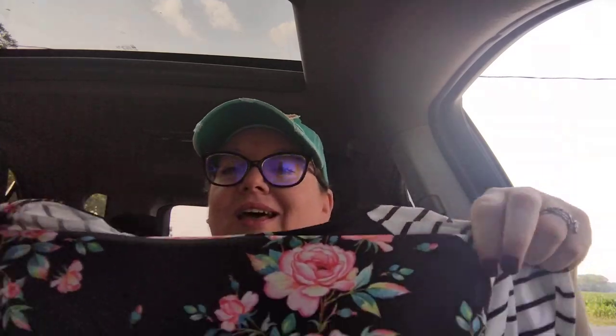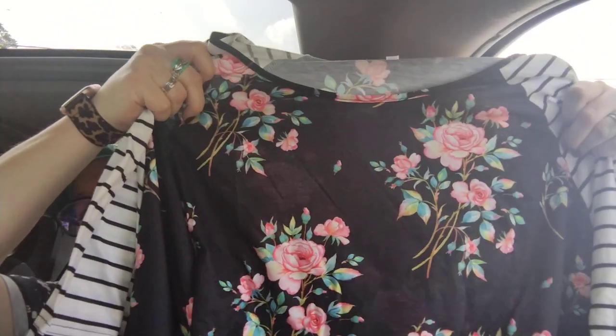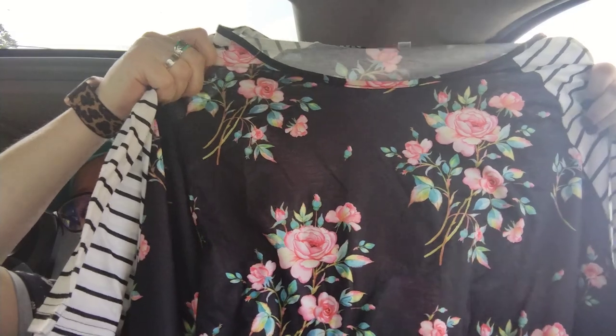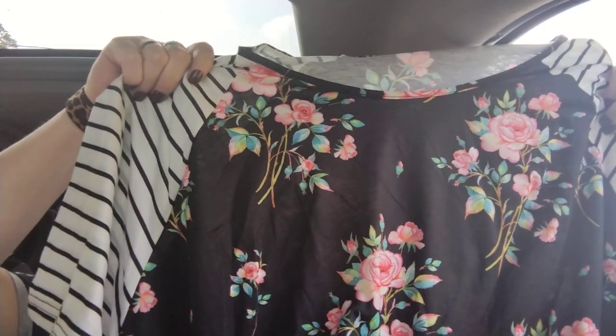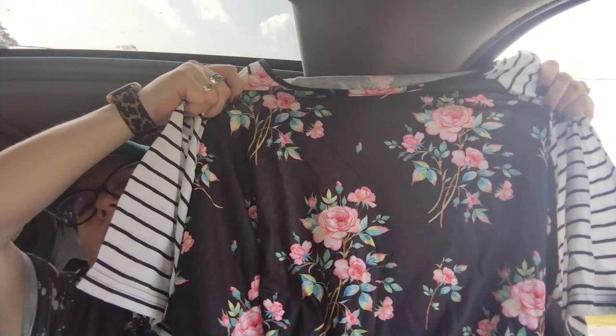Next item — another top. My husband is going to run out of space for his clothes. This was $9.44 and it is so pretty. I had purchased one previously that was similar but not this pattern. I love all these beautiful flowers with stripes on the sleeves and flowers in the center. It's super soft polyester material. I think it's just beautiful — $9.44.